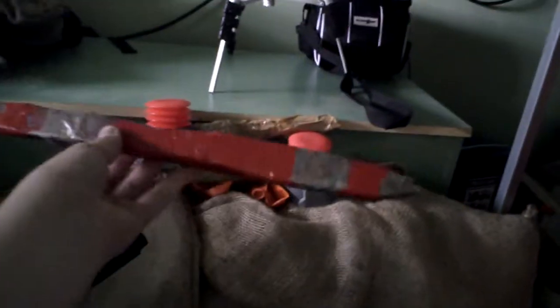Next, the homemade prop collection. You can see there's the Browning, there's the shotgun, and I'll also show you the crowbar. There's plenty of others in there to explore and look at. So yeah, there's the home props.